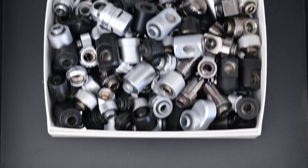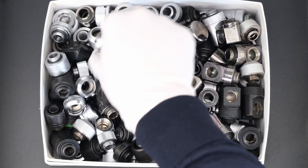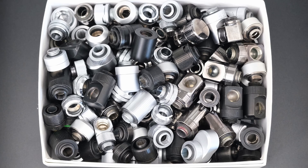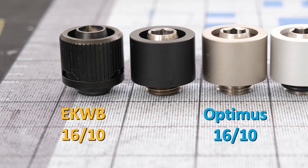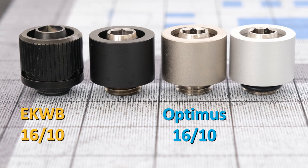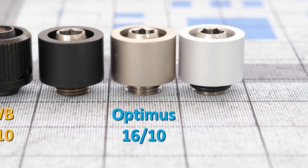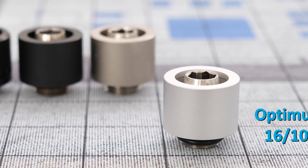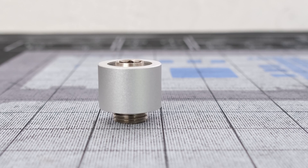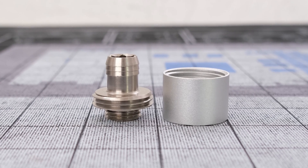Now let's grab our fittings. We're using 16x10 soft tubing, so the choice of fitting was primarily between the EK Quantum compression fitting in black, or the Optimus compression fittings in satin black, satin nickel, or satin silver. The Optimus satin silver will be used for this build. The fitting has a clean look and will complement the primarily black components.